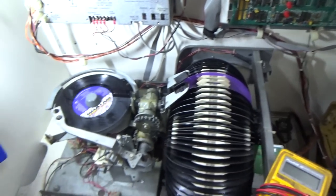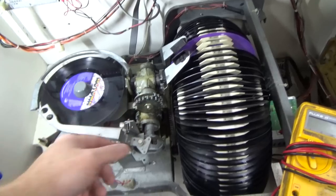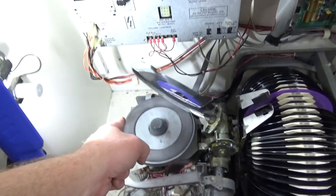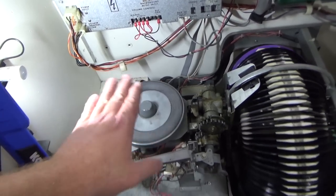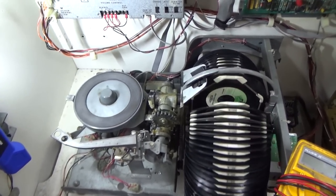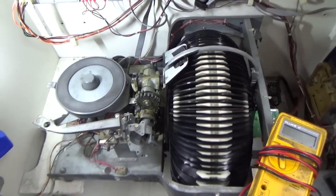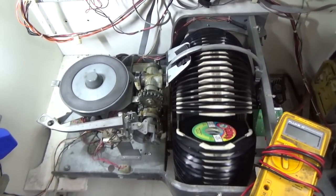Whenever it lays it down, it kind of stutters and jerks a little bit. A lot of times that's a physical thing. But on this particular box there is a mech board over here, and it seems like when I wiggle the relay, it makes it work a little better. So I think we just got a bad relay socket. Let's see if it's messed up again.